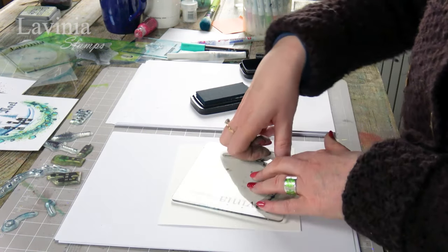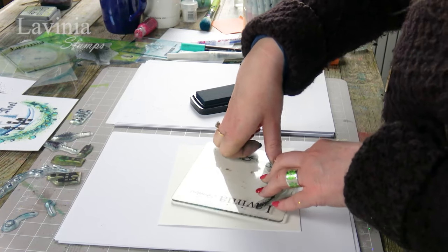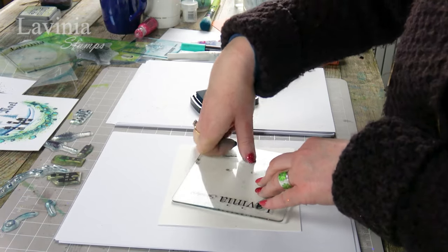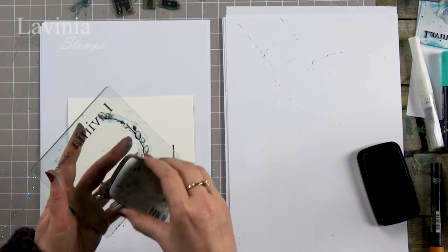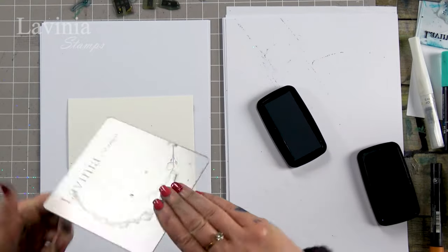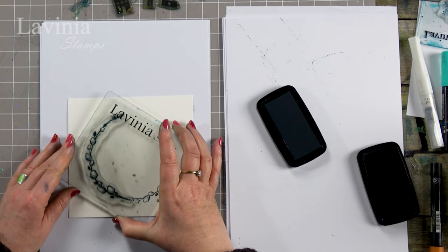It's a little bit of guesswork on this. You could always draw a circle as I have done in the past, or you can just trim your card down at the end to suit. So I'm going to ink up again and just follow that around like so.